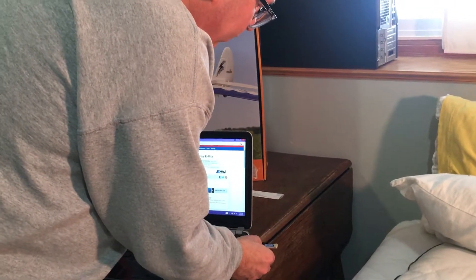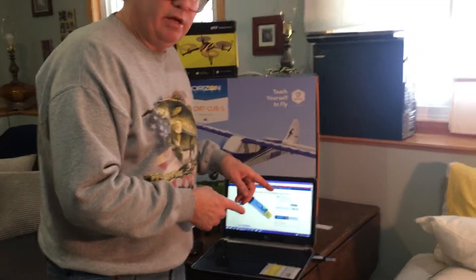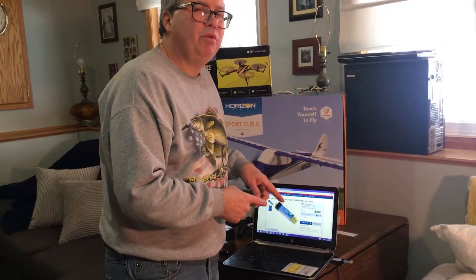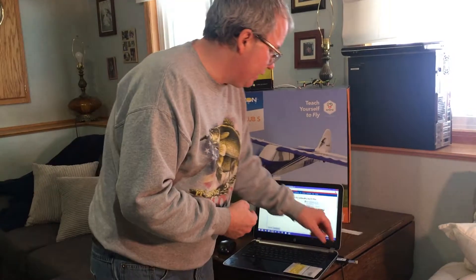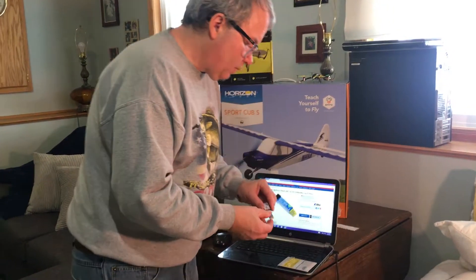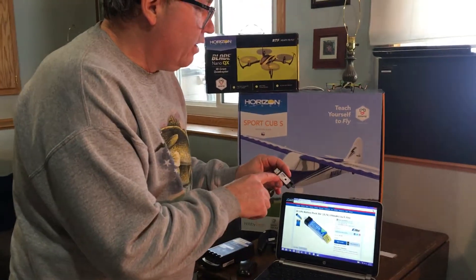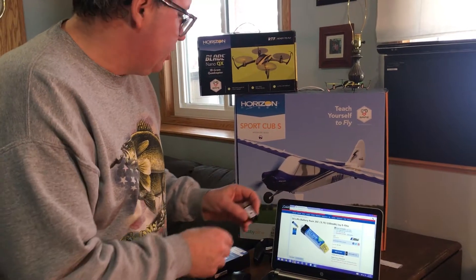I don't use these USB chargers because they take a longer time for charging and I don't believe they do as good a job of charging your batteries as the dedicated device we're going to talk about. But if you want to use them you're welcome to. This USB charger is made by E-Flight.